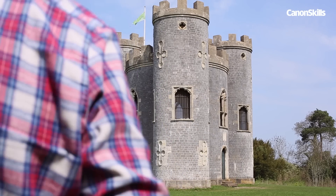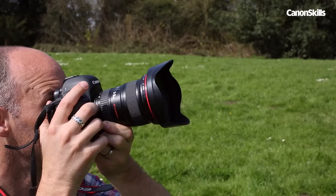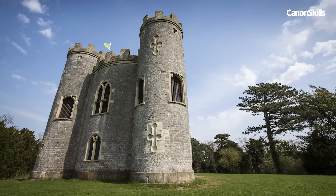Next take a shot with the same wide angle lens, but this time from up closer. You'll need to tilt the lens up to fit in the building. This captures a more extreme angle as the wide angle focal length makes the castle lean over, but it results in a much more dynamic image.